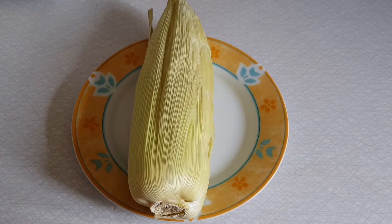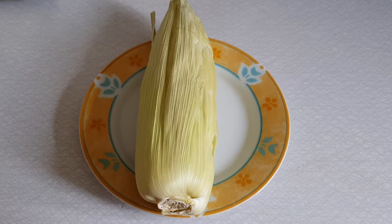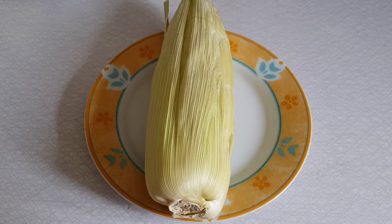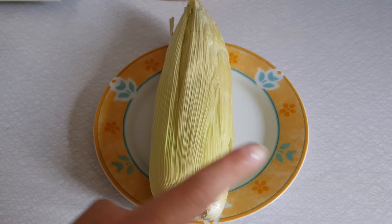Hey everyone, welcome back to my channel. Today we're making corn in the microwave in just three minutes — it's my mom's secret recipe. Let's get started with the ingredients. You will need just a corn.